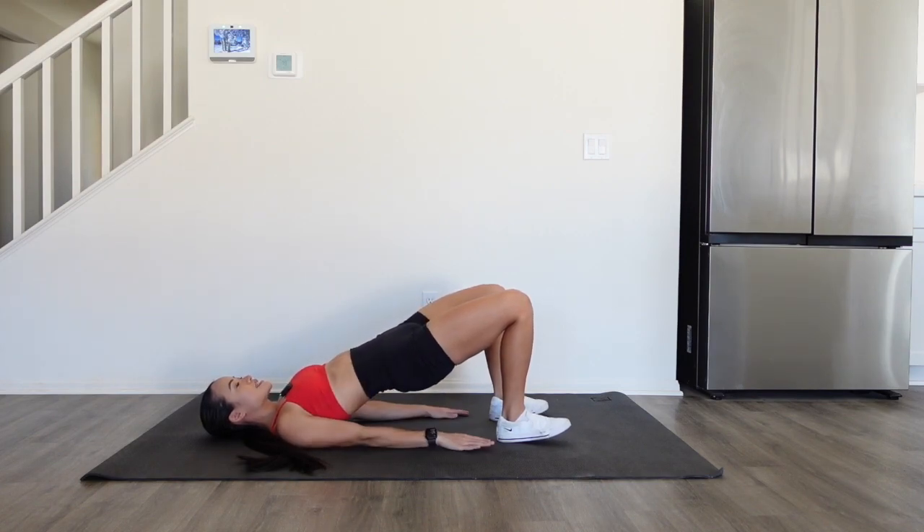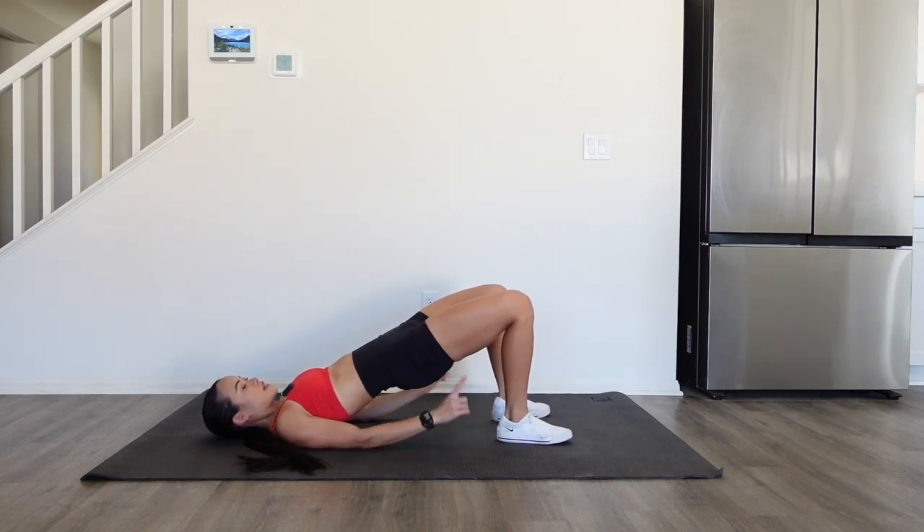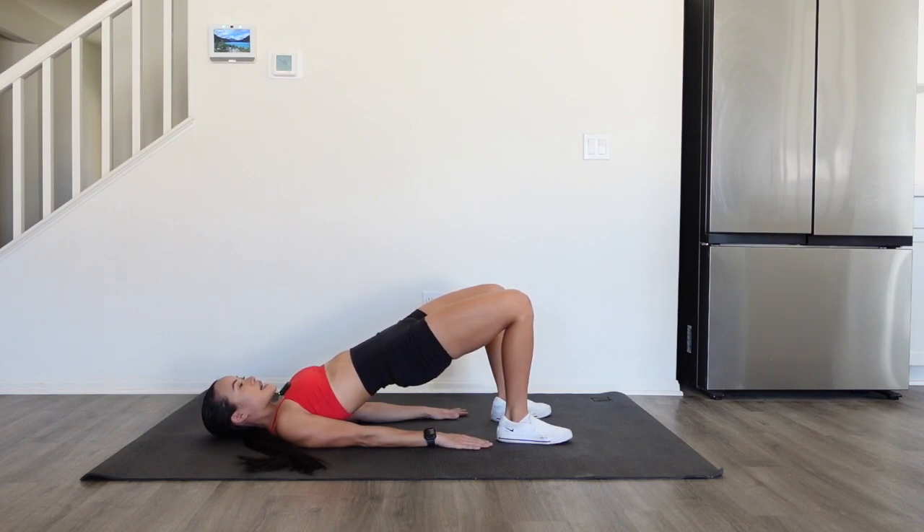Press your shoulders into the mat and hands into the mat as well. Your feet are hip-width apart and toes pointed straight forward. Now we are gonna start this movement by slowly stepping our heels.